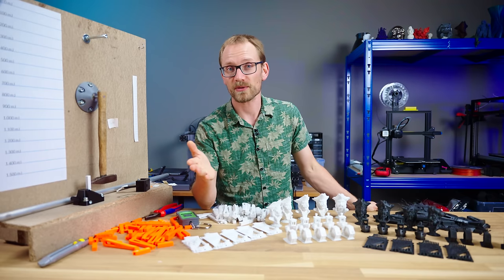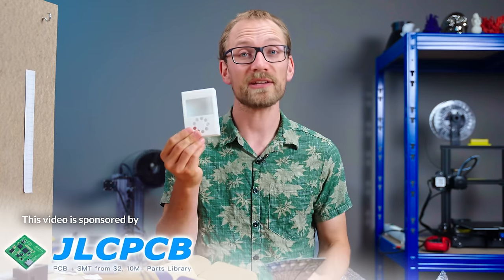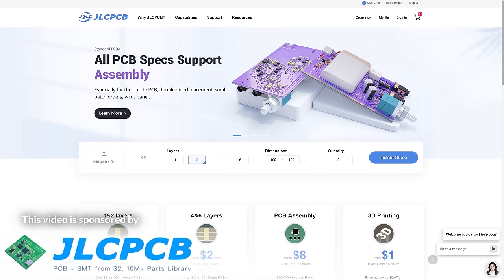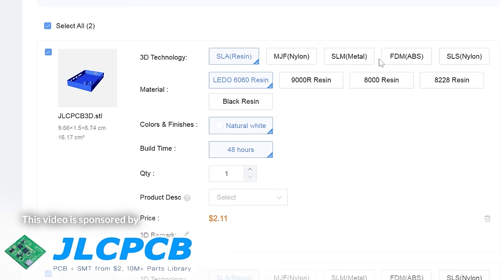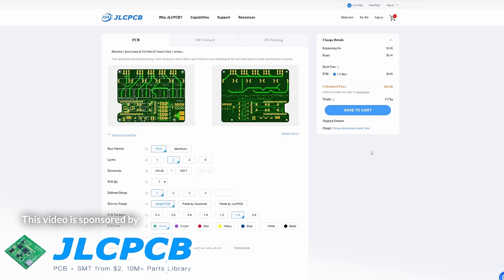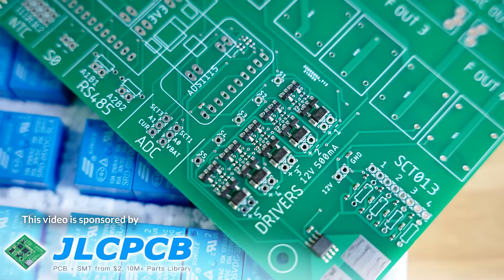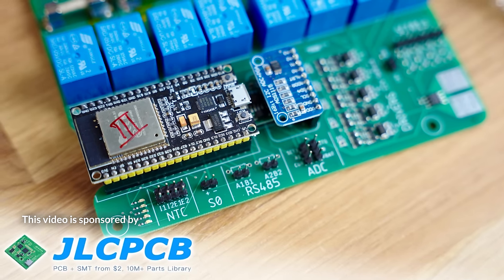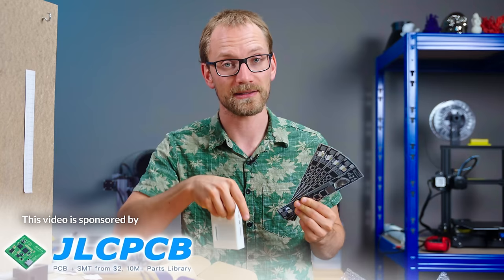Today's sponsor is JLCPCB. JLCPCB will fabricate your PCB and 3D printing designs at very affordable rates. For 3D prints, simply upload your STLs and you'll instantly get a quote for resin, nylon, ABS, or metal prints that can be shipped to you within a week. For PCBs, they'll process your Gerber files, and I've actually used JLCPCB quite a bit for my own projects because they'll even assemble all your SMD components onto the boards for you. That is super convenient and has opened up so many new possibilities for me. Get your own PCBs and 3D prints from JLCPCB at the link below.